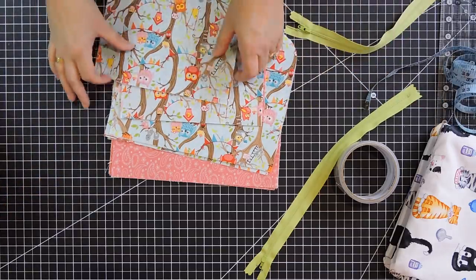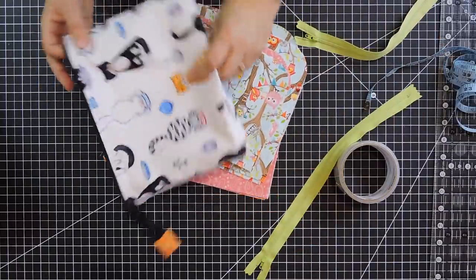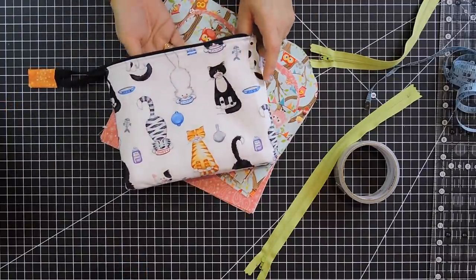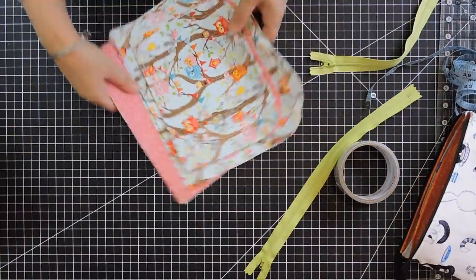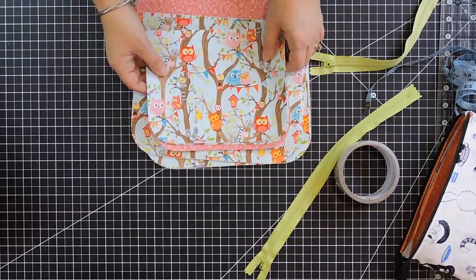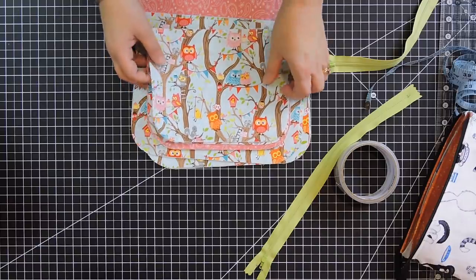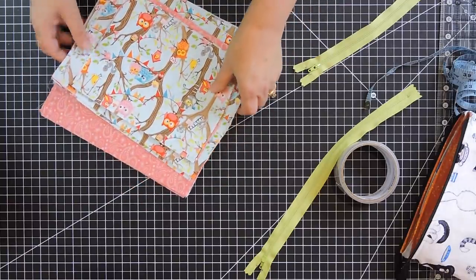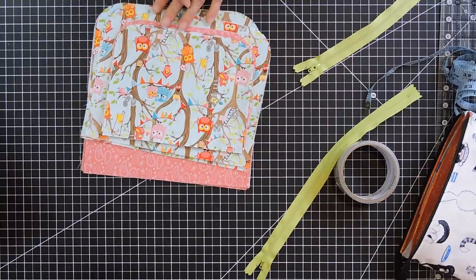Just in case you're wondering which fabrics I used: this fabric with the little cats is from Henry Glass and it's called 'Cat's Meow.' The one I'm using here is actually an older line from Riley Blake — I think it's called 'Tree Party.' It's an older line, I think from 2016. But I really like owls, so I decided to pick this one for my video.